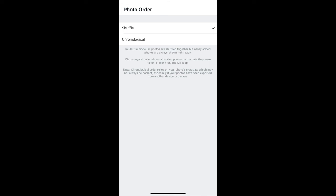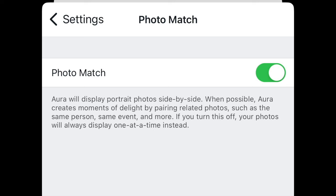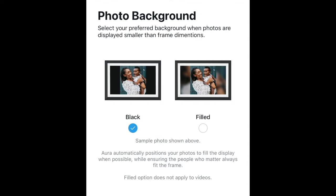When uploading photos to the app, you can decide whether you want the photos to shuffle or go in chronological order as you upload them. Another nice feature they offer is Photo Match, where they display portraits side by side when possible. Aurora will create moments of delight by pairing related photos — same person, same event, and more. So if you have a portrait-mode photo, it'll pair two photos side by side. And whenever portrait photos display as a single image, they'll blur the background instead of showing a black background.